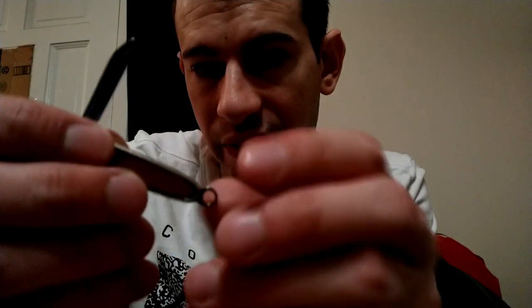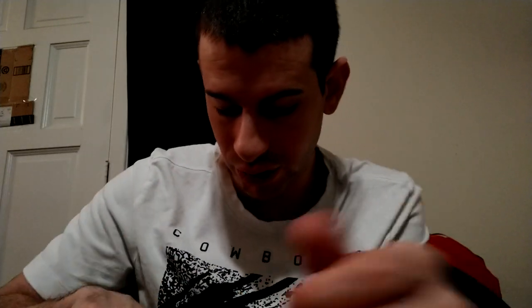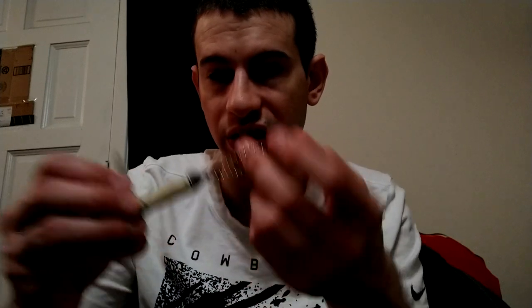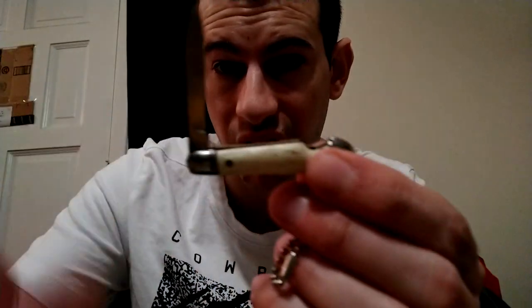This is another one of those souvenir knives - it actually says Cape Cod on it from the place where they got it. They would just have these little souvenir knives at a souvenir shop near the beach or whatever. This one says Wisconsin Dells, Wisconsin - another little souvenir knife.